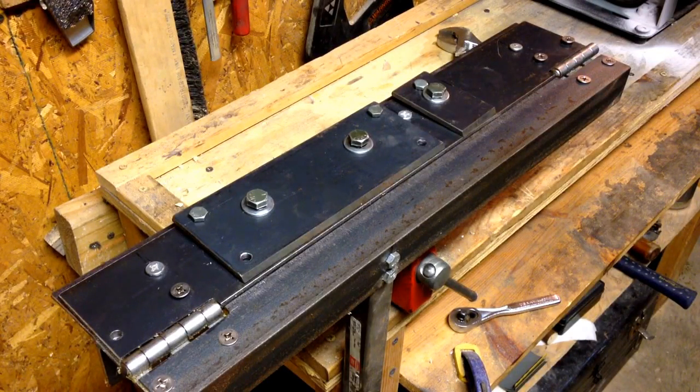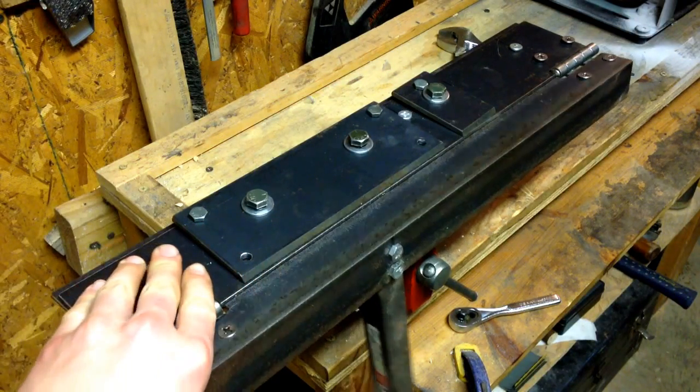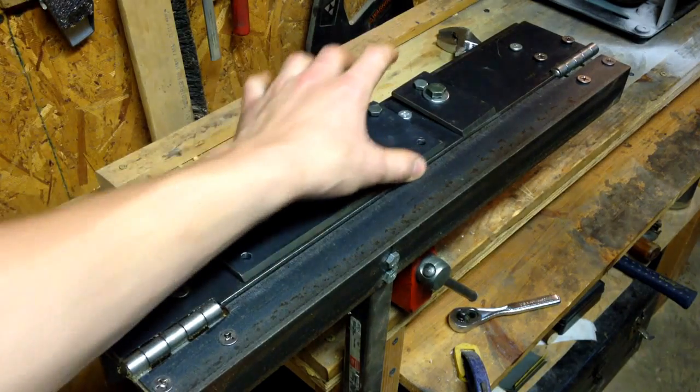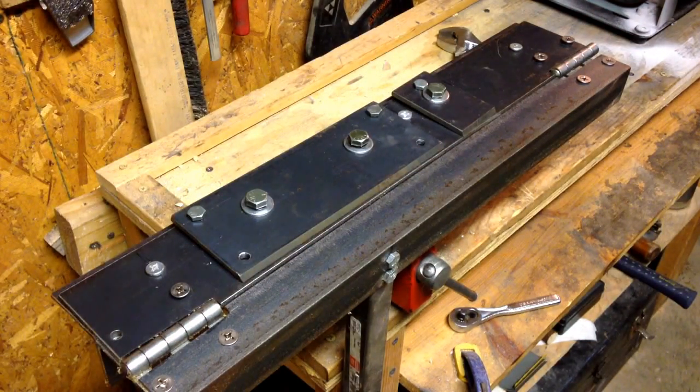Hey guys, Andrew Phillip here. I've been cleaning up the shop today and I came out and found this old sheet metal bender that I made a while back — a long while back. I thought I'd show it to you guys in case somebody's interested in building one, because I have a lot of things to say about building a better sheet metal bender.